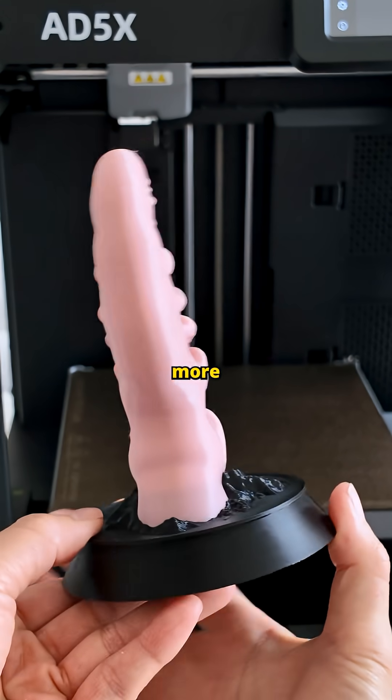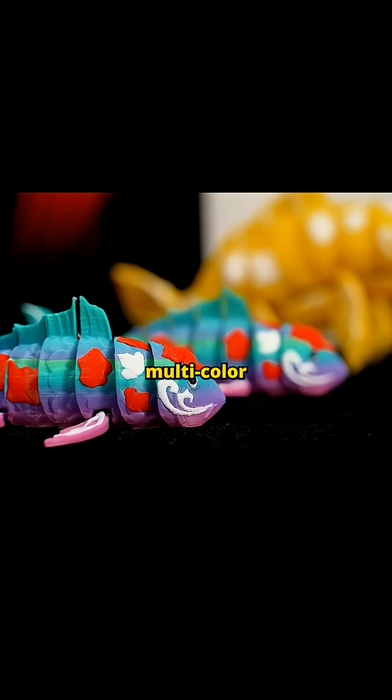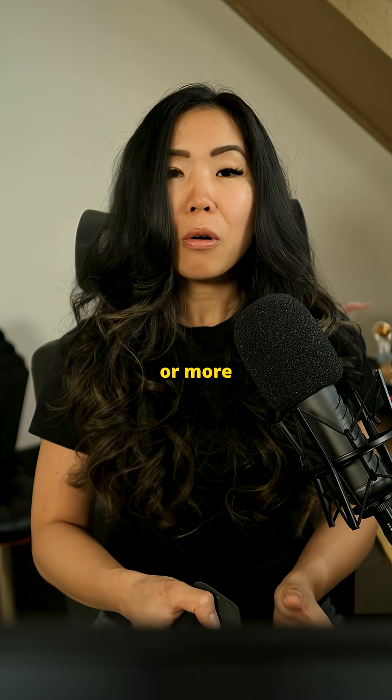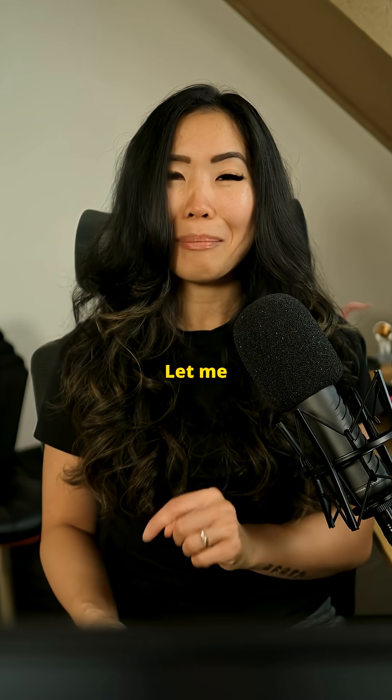I need to do more testing, but so far it's exciting to see multi-color printing get this good and this affordable. Do you want me to review this more, or more 3D printers for VR mods? Let me know in the comments.